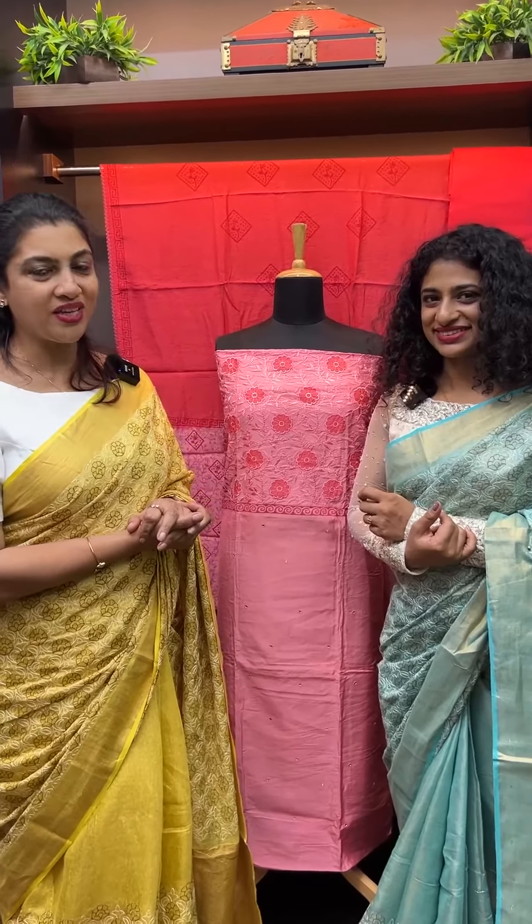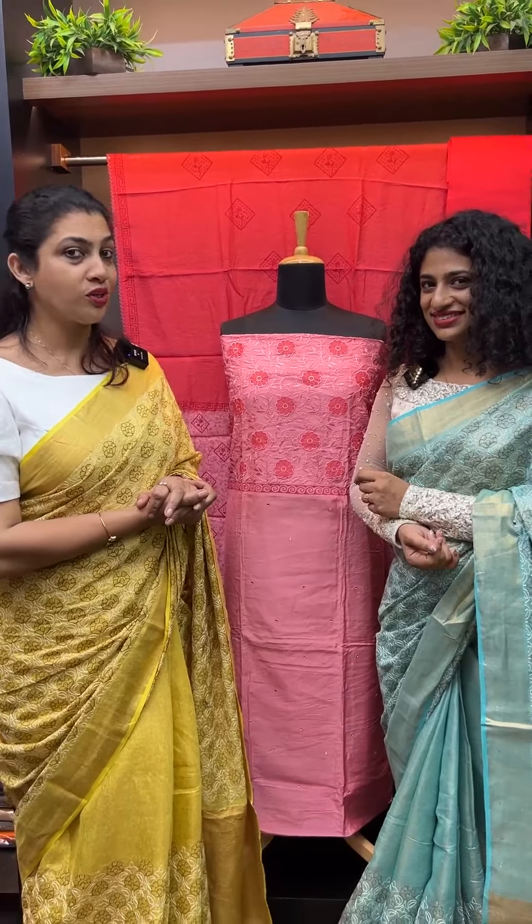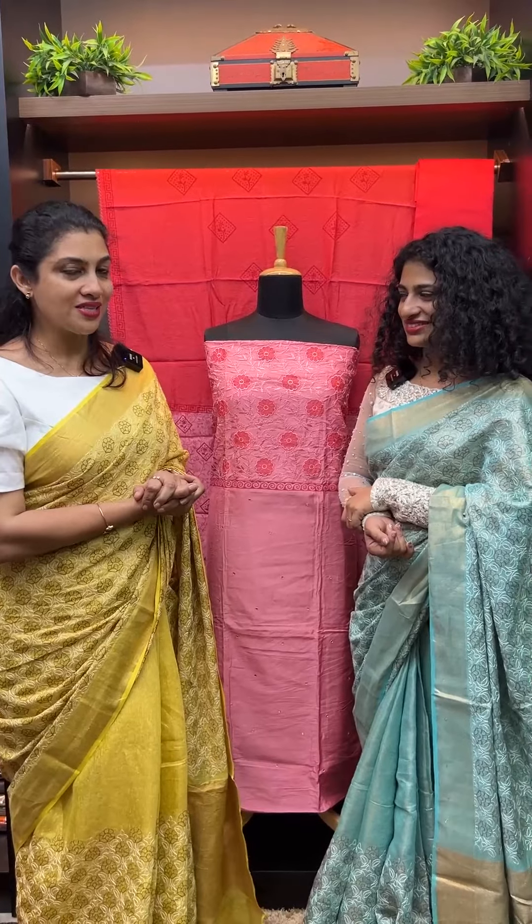Hi Viewers! In this video, welcome to the next video. Today, we will talk about Semi-Silk Salwar Sets.